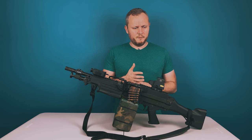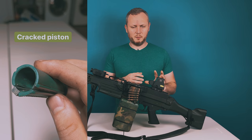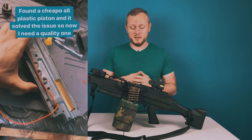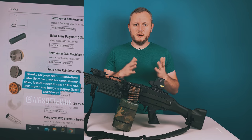I realized the gearbox had a couple of things going wrong. The piston was cracked, and one of the ball bearings had completely ripped apart, so the gears didn't have a proper bearing to turn on — everything was misaligned, which could be what caused the piston to crack. I went through and replaced all the essential parts, and after some trial and error, got it working.